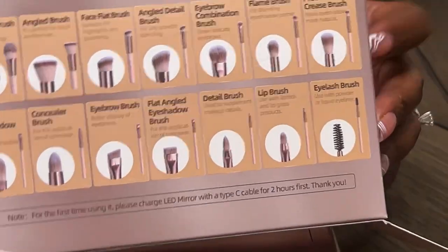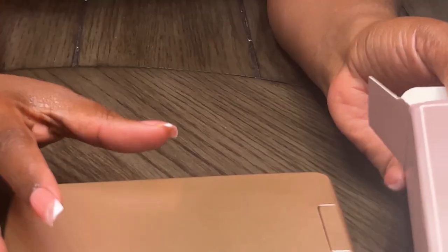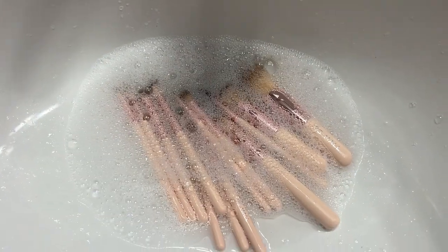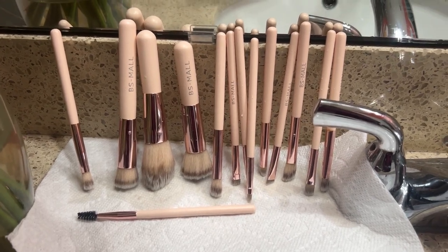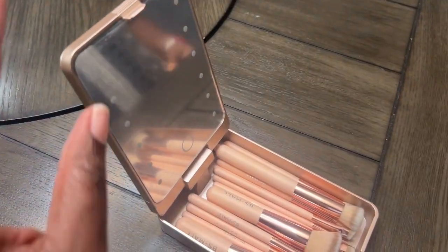Let's wash the brushes and see how they turn out. I'm using warm soapy water, then of course you want to rinse off that soap. I'm just going to squeeze the bristles and then leave them on my counter to air dry. Now that they are air dried, we are going to test it out — so let's remove that protective film.